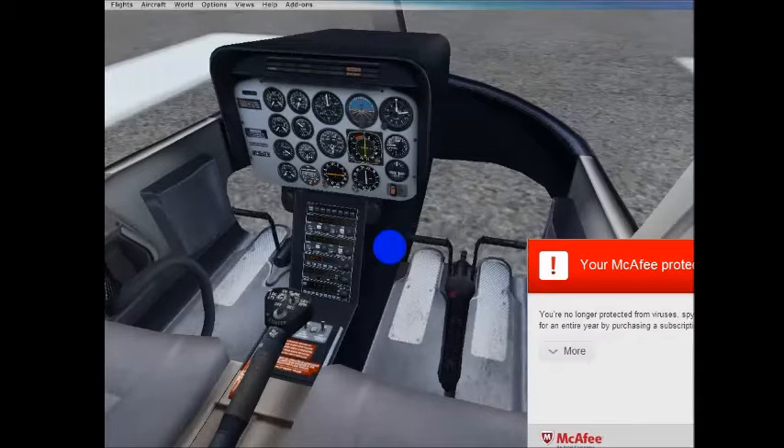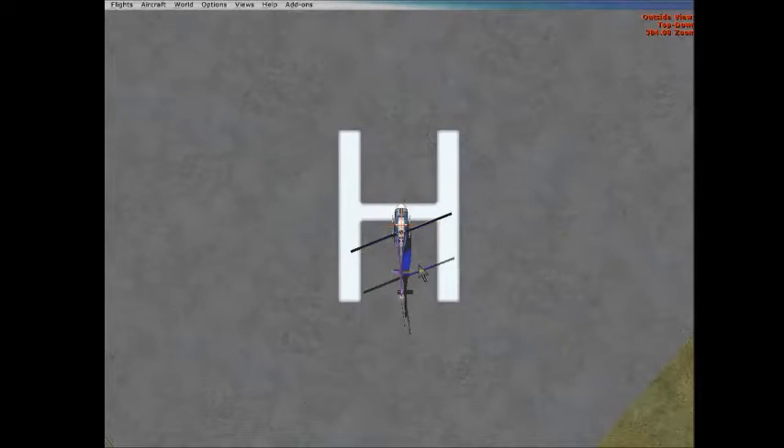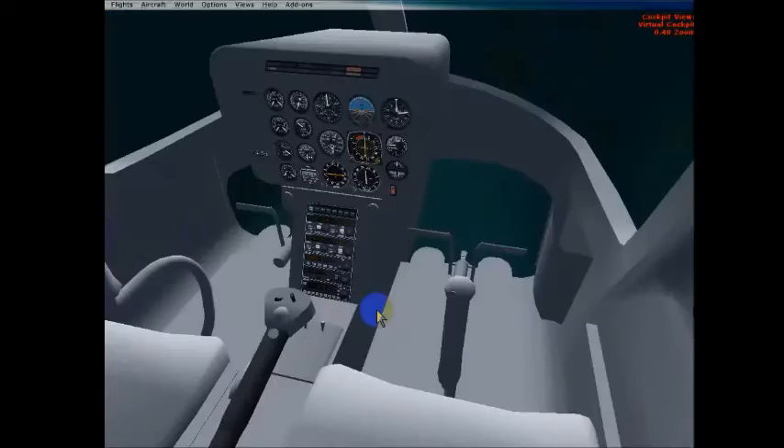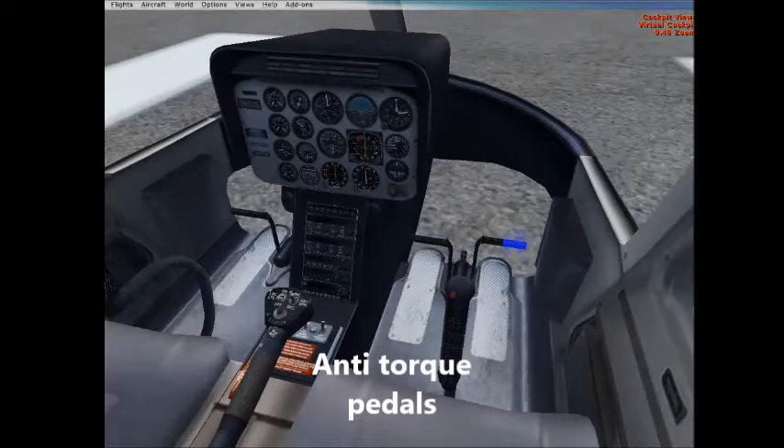We have the anti-torque pedals that counteract the torque. As this main rotor is spinning, it causes torque. For every force, there is an equal and opposite force. As this main rotor moves counterclockwise, there's going to be a clockwise reaction. So the tail is going to want to go clockwise, but the anti-torque pedals compensate for that. We can hit the left anti-torque pedal or the right anti-torque pedal to counteract that.